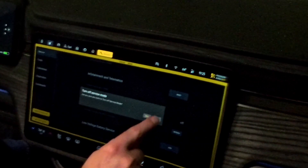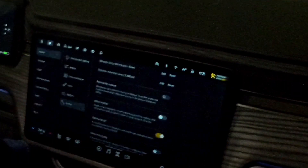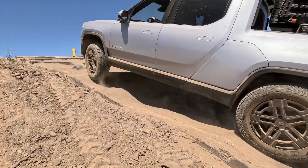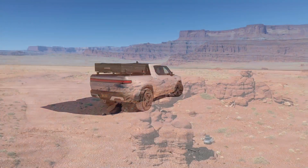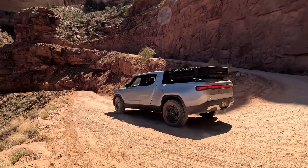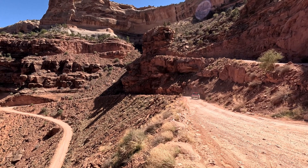Now we're going to go ahead and turn off service mode. And we want to go back — we're still in that screen, so we go back and actually turn off service mode. And now we're good to go. That is how you reboot the UI, how you reset the whole vehicle, how you use service mode, and how you reset the low voltage BMS in case you change your 12-volt battery. If you appreciate content like this, please like, subscribe, and share. Thank you for watching, take care, and see you next time.